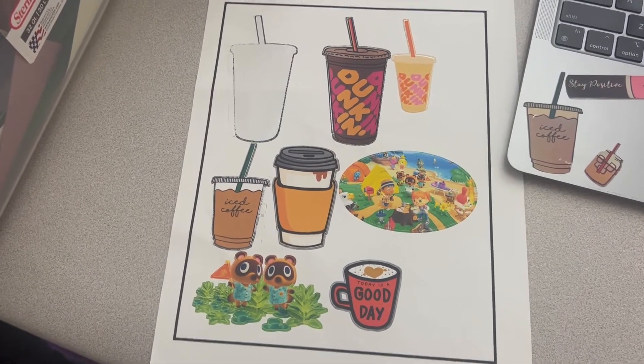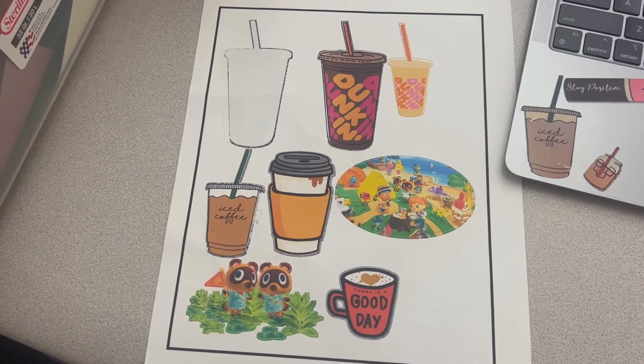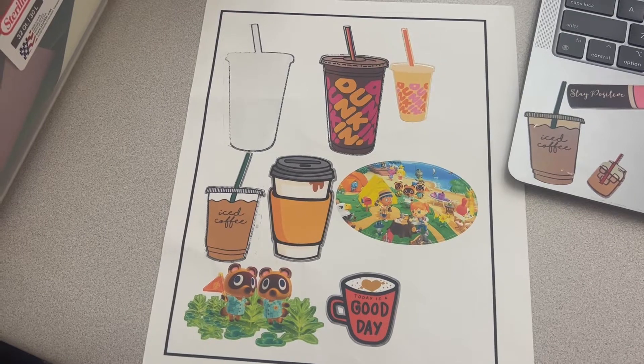Hello, I'm going to show you how to do print and cut stickers. This is printable vinyl and the Cricut cuts it out for you, which is really nice.